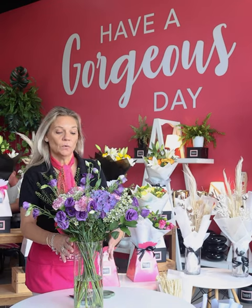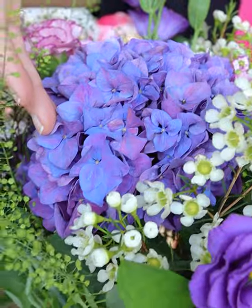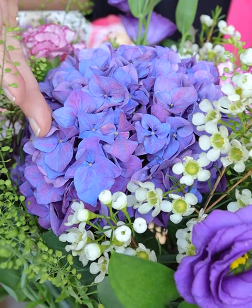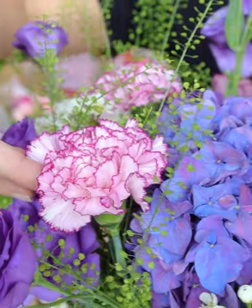Hi everyone, welcome. We've started with the end result this week to show you that this is the beautiful bouquet which you will create this week. So we've got some lovely purple hydrangea and some of my favourites at the moment, some variegated pink carnations.